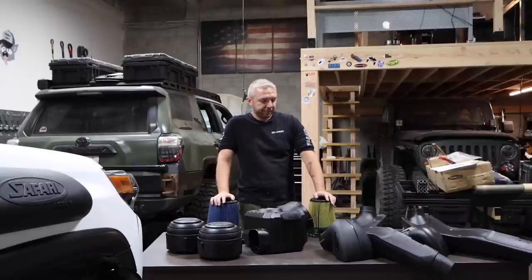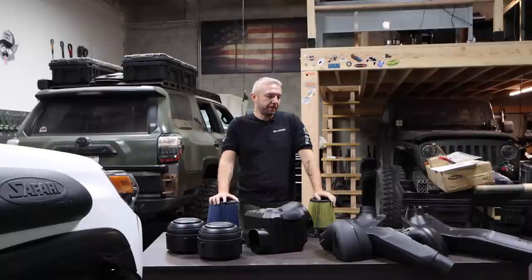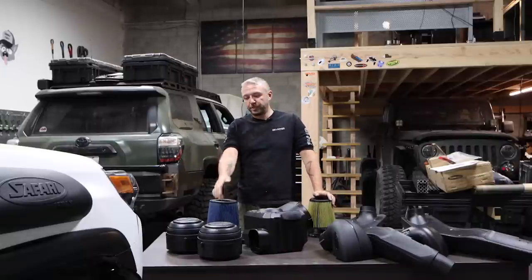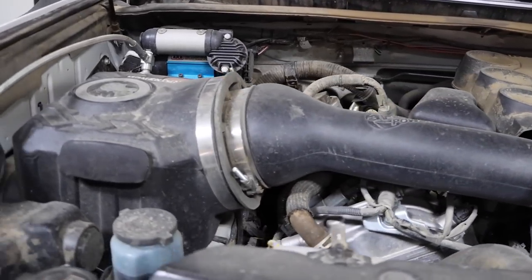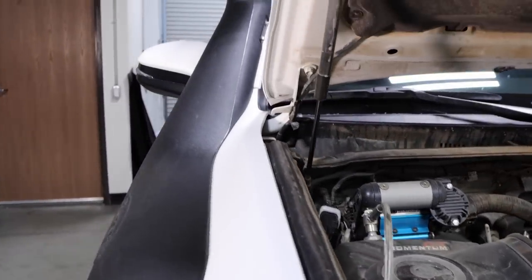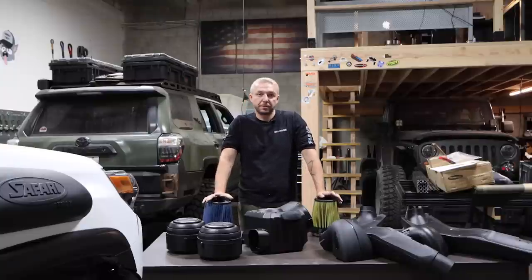Hey guys, welcome to Off Camber. Today we're going to be talking about a full air system on your off-road or overland vehicle, discussing what you need and what you probably don't need, so hopefully you can make the right decision for your vehicle. We're going to be comparing a Dobbinson and a Safari snorkel, and there are other options we'll discuss as well.